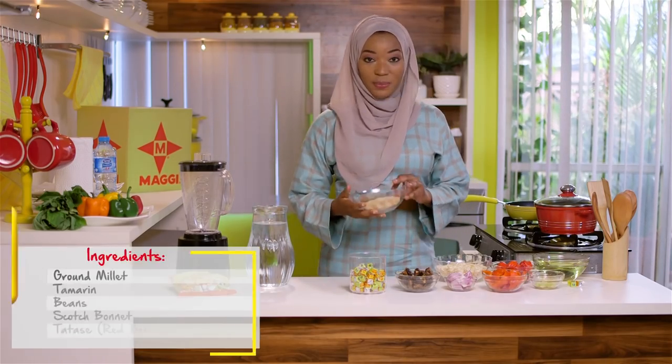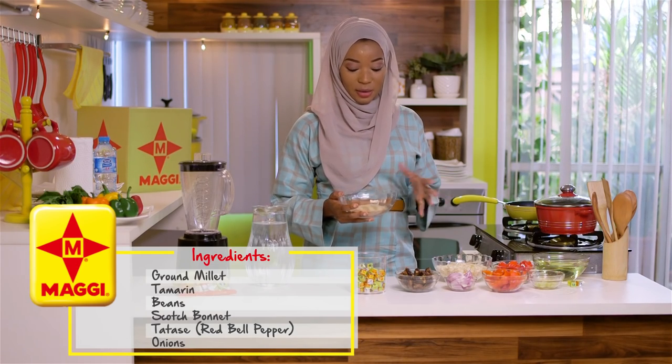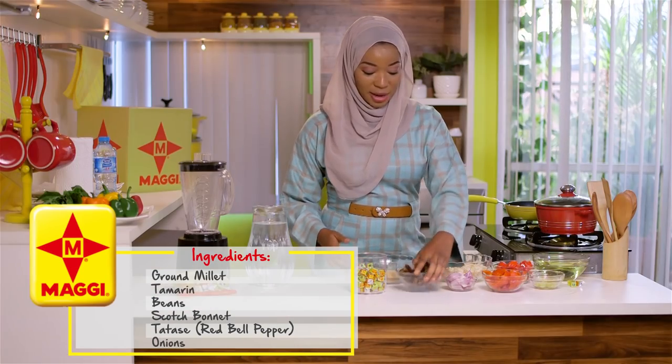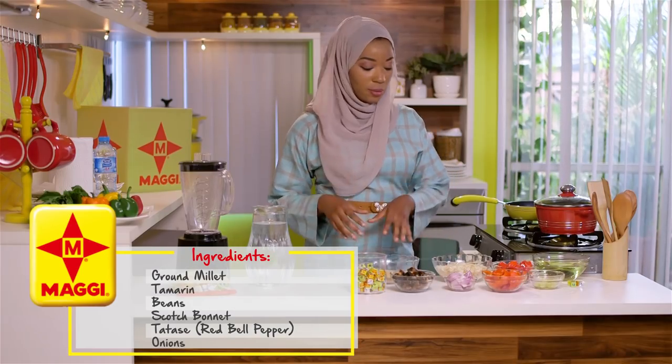So this is ground millet and it's been ground with spices — my cloves, cayenne kamsi, chili, pepper, and so on. And this is my tamarind; we're going to soak it and extract the liquid from it.